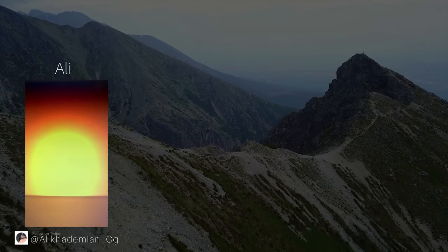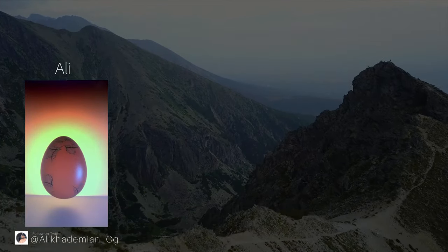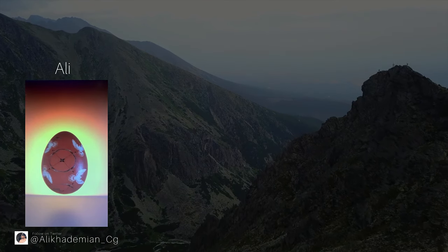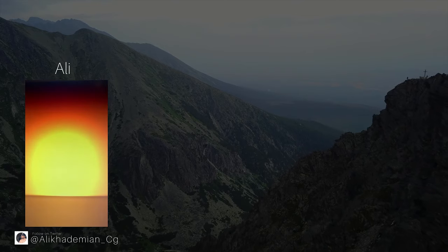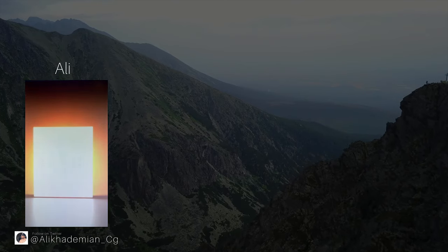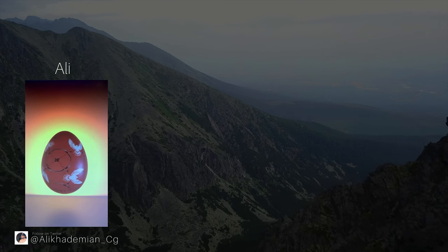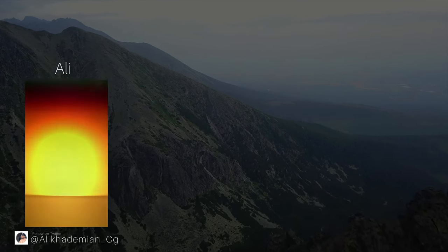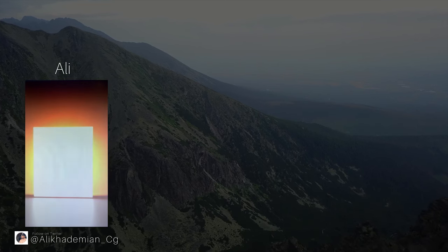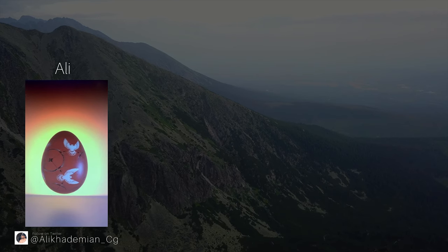First up, Ali. He designs a background on OpenSea which represents a newborn ape that just stepped into the world. It has a path ahead in its life. There are so many things happening on this path like global warming, war, pollution, and many other things it'll experience until it gets to the last step of its path — and all the things it has experienced will be shown on its shell. Love this collection. Keep up the great work.